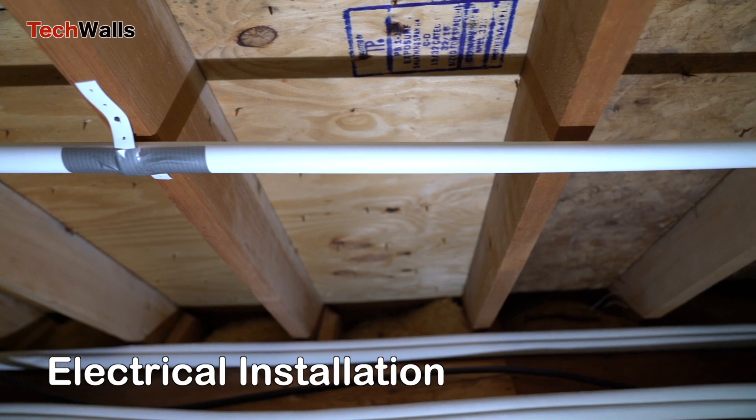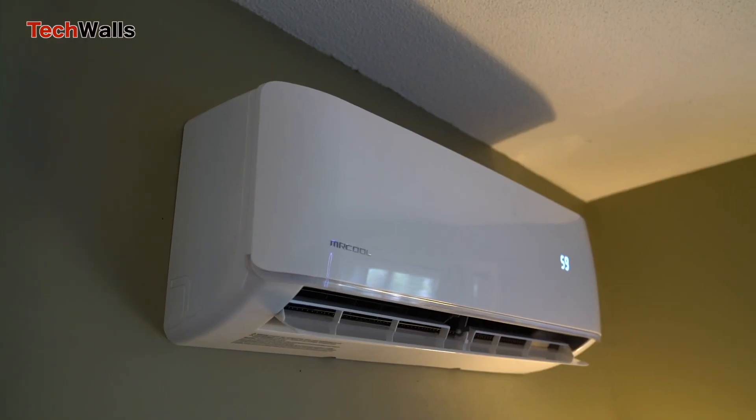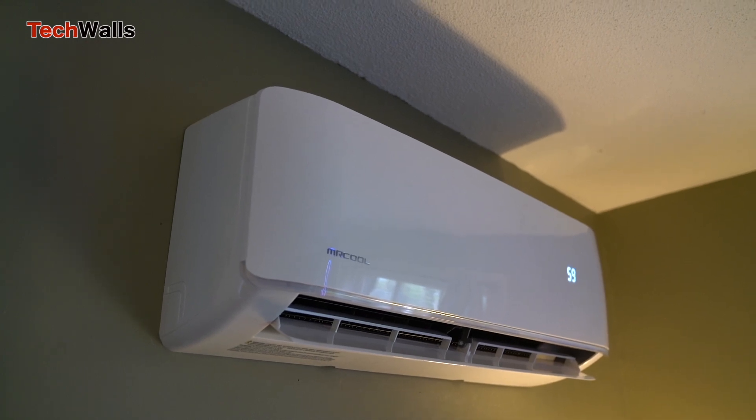Electrical installation. A licensed electrician will need to install the electrical components of the system. The electrical installation can take two to four hours. I also needed a new service panel, and it took a whole day to install it.